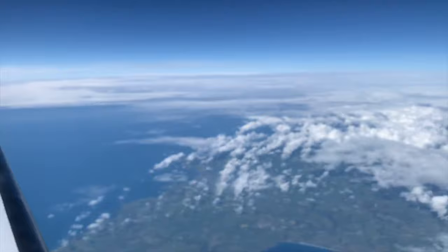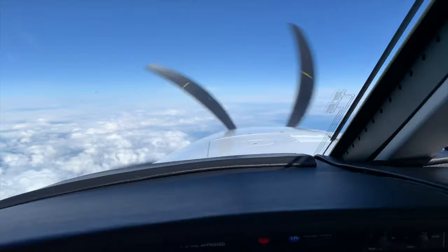Hi everybody, John Page here, and look at this beautiful day. 27,000 feet, just over the Irish Sea, so I just thought I'd take the opportunity — I'm flying a Meridian M500 today, Piper M500, back from Ireland over to London, so I thought I'd take the opportunity to show you a few little things on the aircraft.